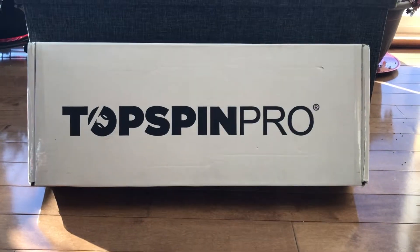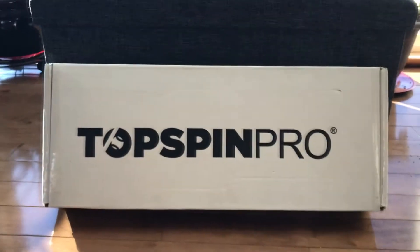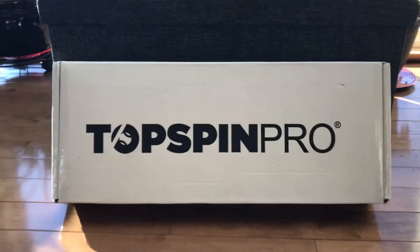This is Top Spin Pro from Merchant of Tennis, located in Ontario, Mississauga.